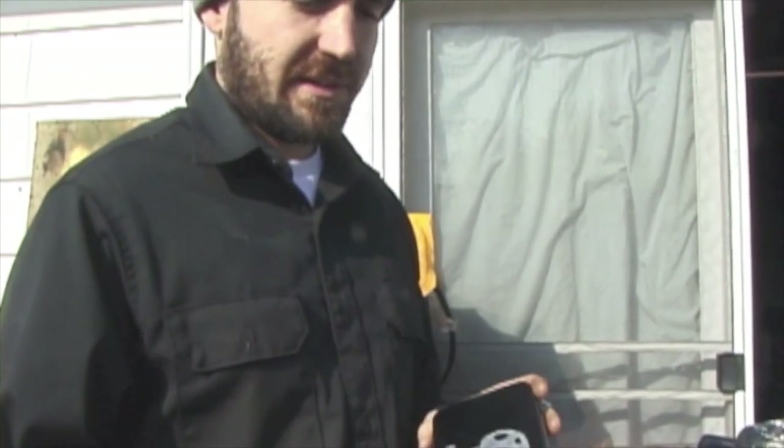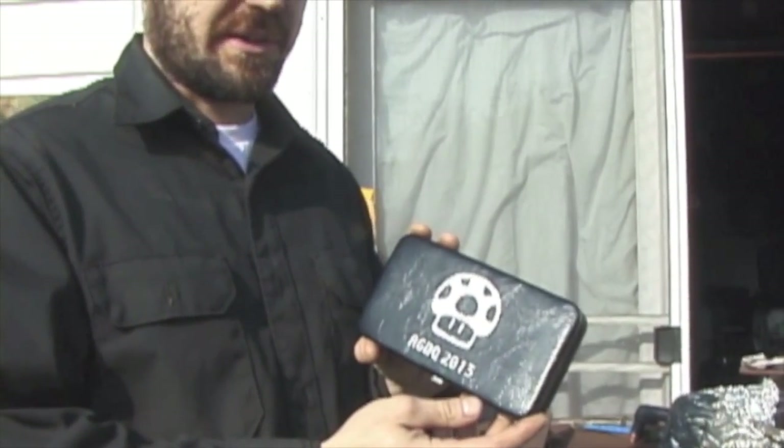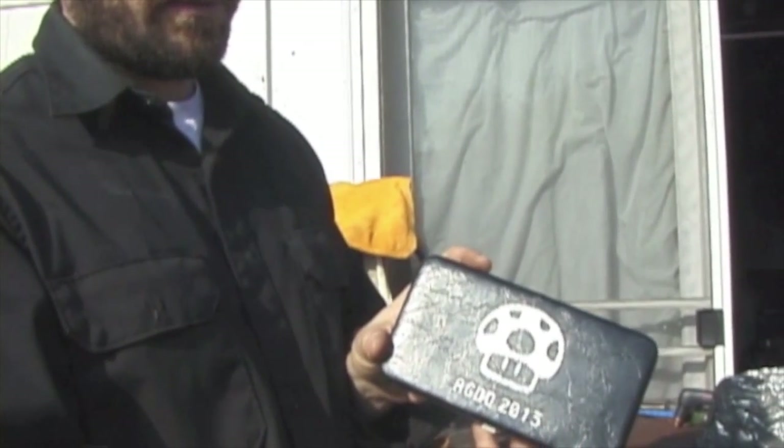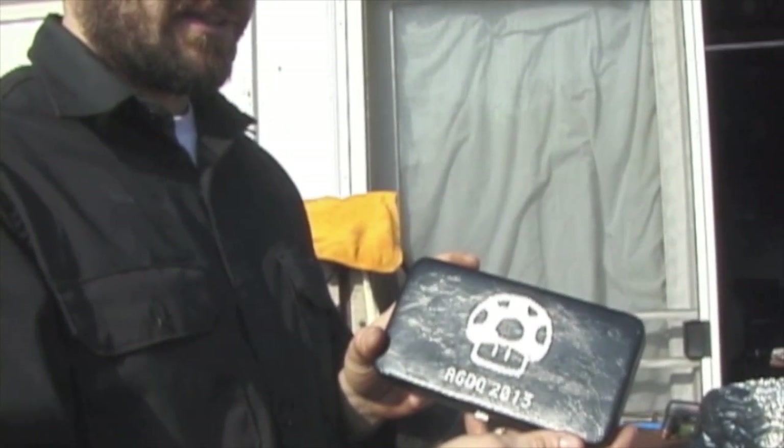First, I'm going to show you the Yoshi coins, which I know you've seen already, but now we have this nice little carrying case for them, which Tess put together — she's actually the one shooting this video. You can see the five coins inside, and on the outside we've got a 1UP and AGDQ 2013. That'll be a lot of fun.